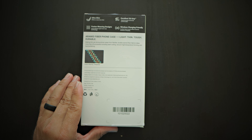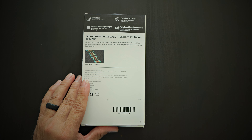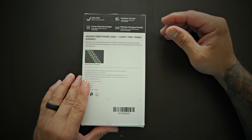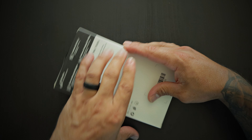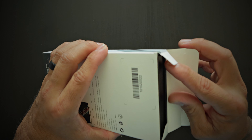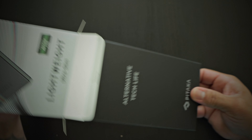On the back of the box it says: aramid fiber phone case — light, thin, tough, durable, ultra-slim, fusion weaving design, excellent 3D grip, and wireless charging friendly. So without further ado, let's go ahead and take a look at this beautiful case.